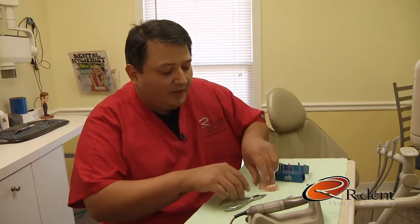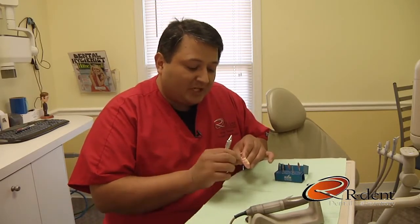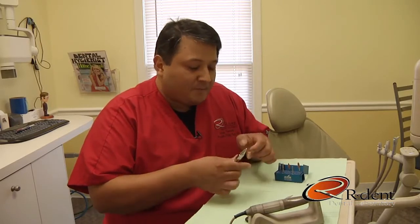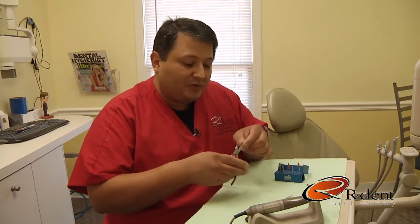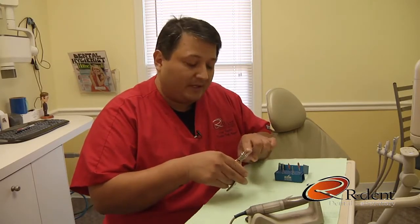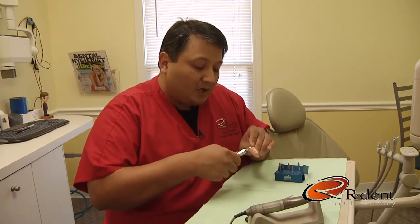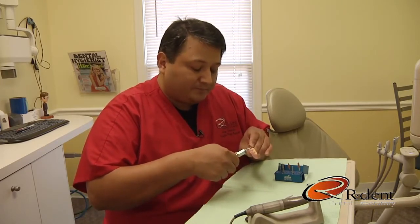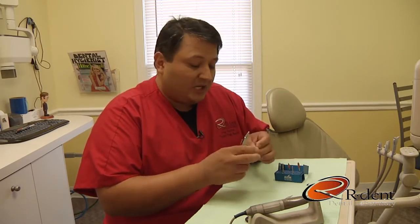Final tip: when seating a Valplast partial and you notice blanching around the gingiva of the abutment teeth, before relieving the tissue side of the partial, use some basic orthopliers with no grooves or teeth, grab the clasp at the base of the partial, and bend upward toward the abutment tooth. The clasp will hold its position, and you will not sacrifice the original design of the partial.